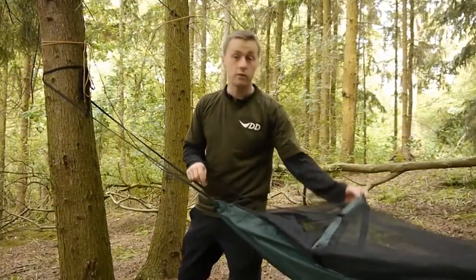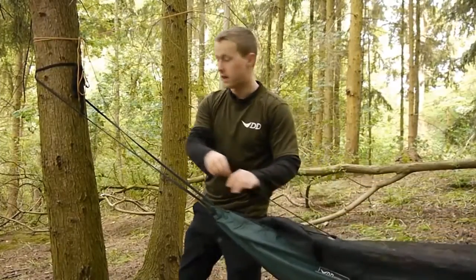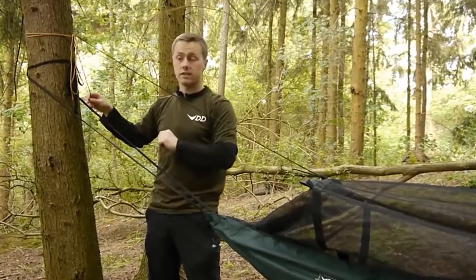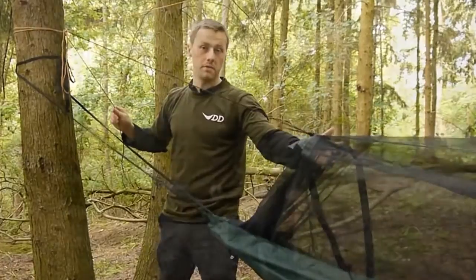Next, we take those two lengths of elastic cord and tie them onto the centre tab. Then we can run the other side either up onto our ridge line, tie it to our suspension, or wrap it around our tree to lift up the net.